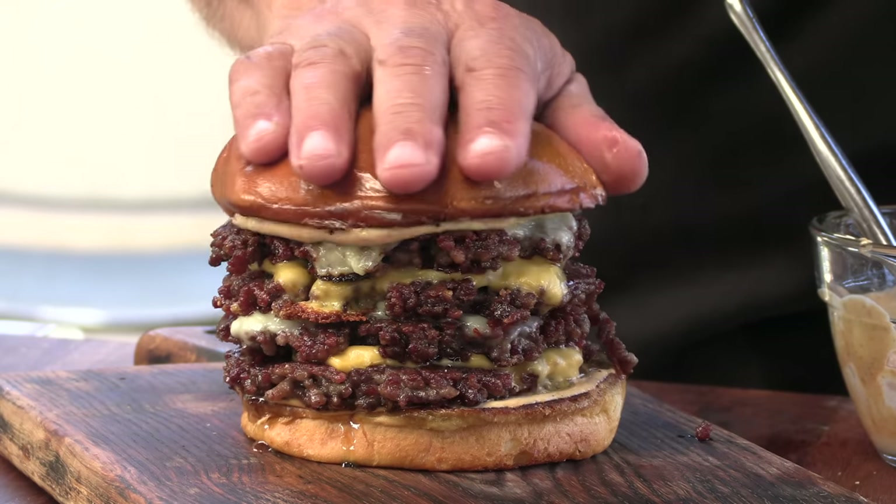Today on Ballistic Burgers, I'm going to be making Sam the Cooking Guy's best burger, version 3, but only I'm making it better. Let's get going.